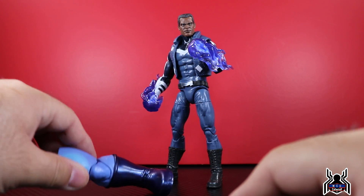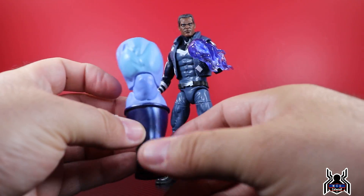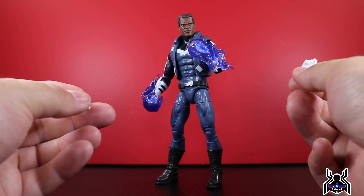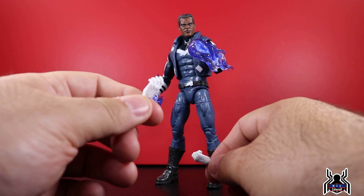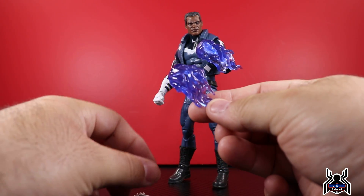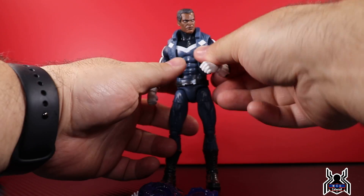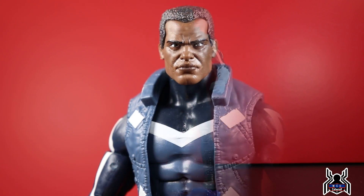Same artwork on the other side. Looking at the back of the package, it says Adam Brashear has overcome evils large and small as the Blue Marvel, a super adventurer and genius scientist who tackles the universe's most complex problems. I believe he is one of, if not the most powerful superhero in the Marvel universe, and not a lot of people knew about him because he kind of went into hiding.